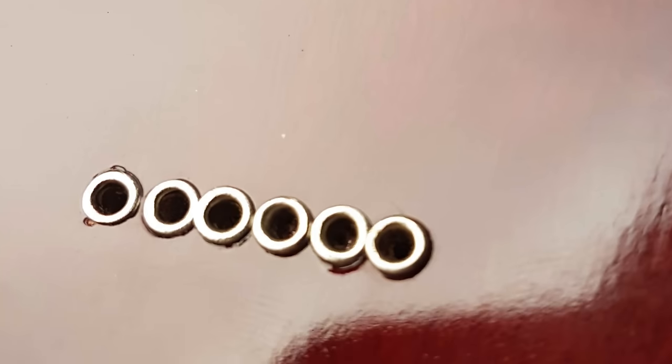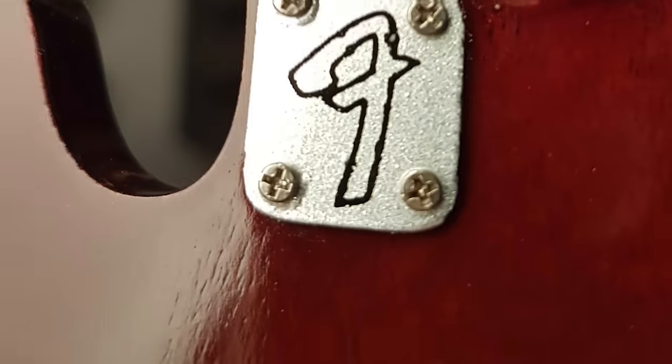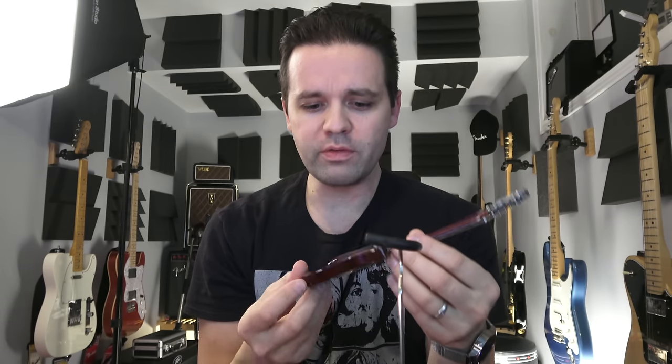It's got ferrules on the back — ferrules. They're not perfectly straight. How am I gonna play this? It's cool though, look at it. Little nylon strings — attention to detail. It's got the little tuning pegs. Not gonna try turning them because they're probably gonna snap off.